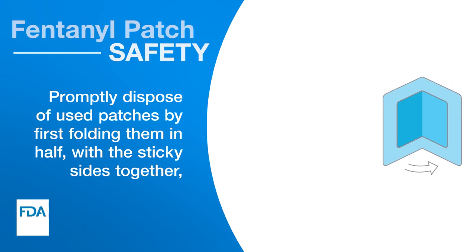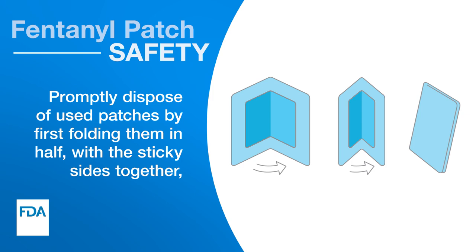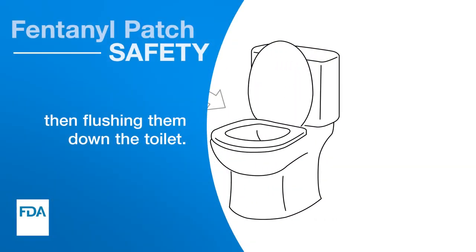Promptly dispose of used patches by first folding them in half with the sticky sides together, then flushing them down the toilet.